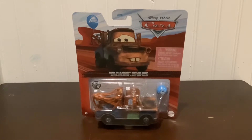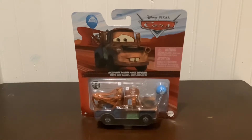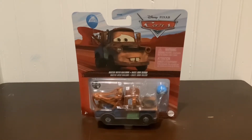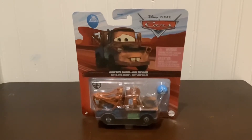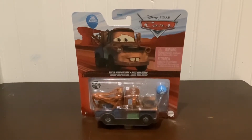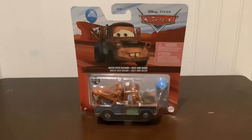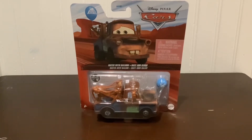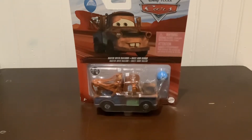I honestly like this car, and they had so many other cars there I did not have — like Lightning McQueen with the Rusty sign. But I did not want to get something else because I was not paying for this. My parents were kind enough to get this for me because they know how much I was dying to get this. And I saw one more car and I was like, I'm just gonna get Mater with Balloon — he's pretty cool. This costs five bucks.